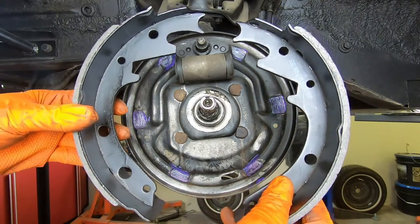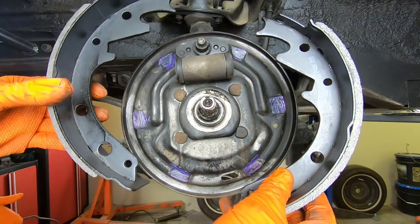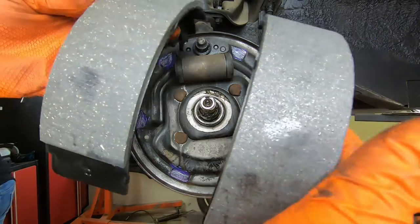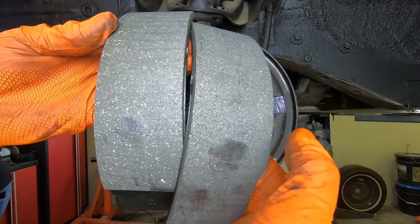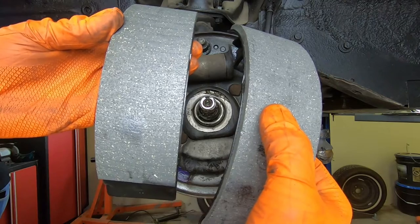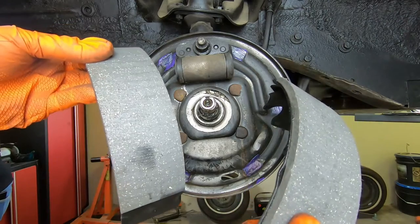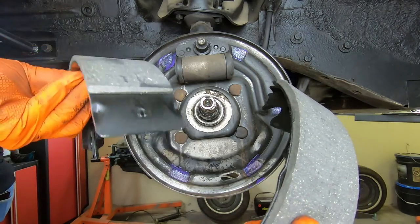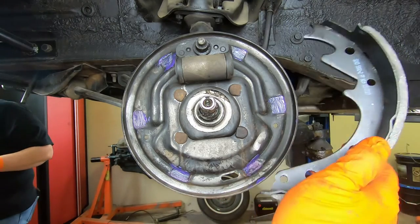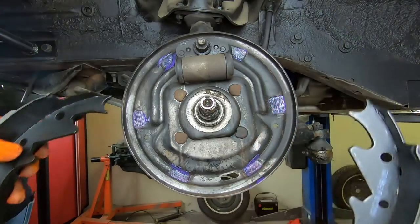The next thing is getting your shoes on, and you want to make sure you get these oriented correctly. You have a primary shoe and a secondary shoe. One will have longer pad material than the other. Your primary shoe goes in front — it is the smaller brake lining with less material. Your secondary goes in behind, towards the rear of the vehicle, and it has the most brake lining. Make sure you get those oriented correctly.